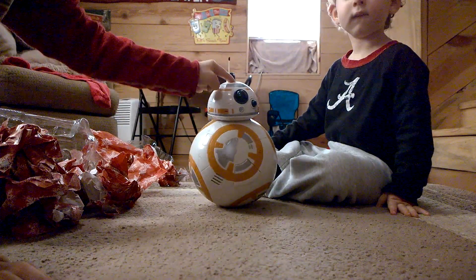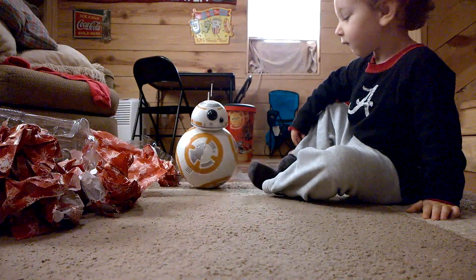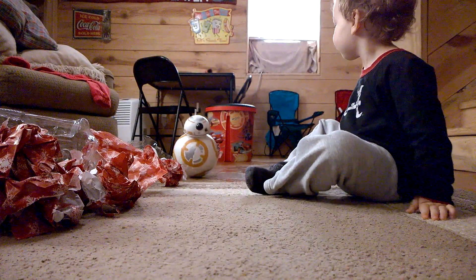There's the bag. Uh-oh, there goes BB-8!